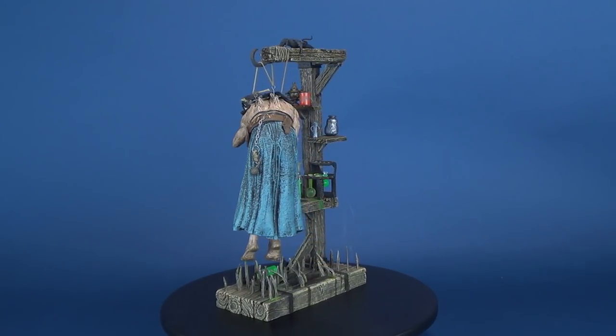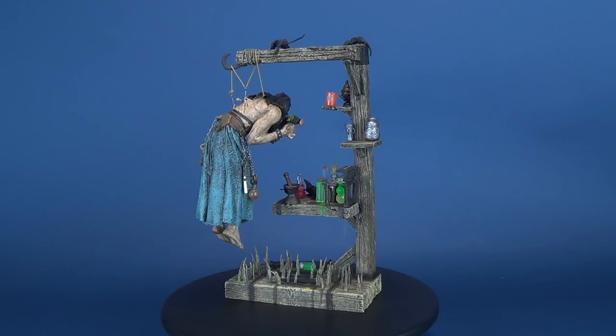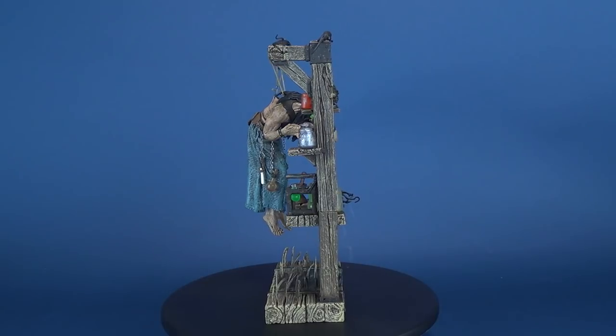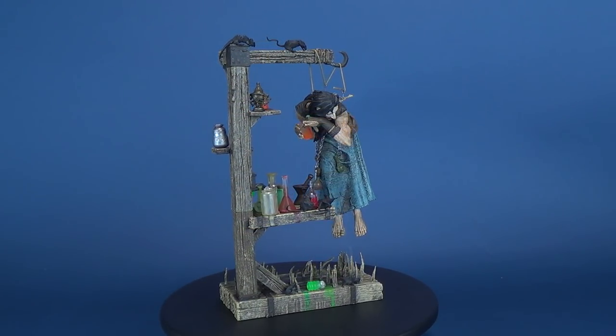The third series of McFarlane Monsters' action figure line focuses on the past — a historical look back at some of the human race's most notorious bloodletters and miscreants, incredibly detailed and fully accessorized.